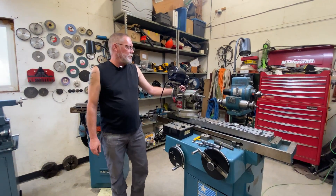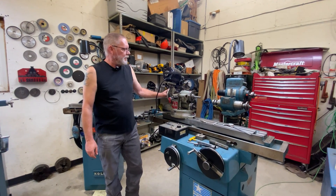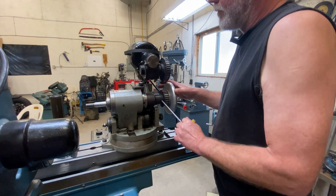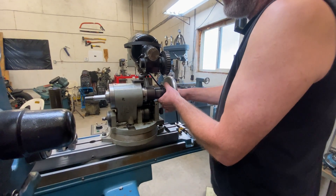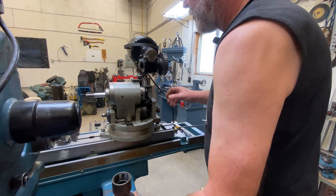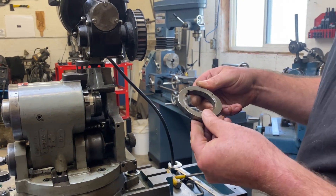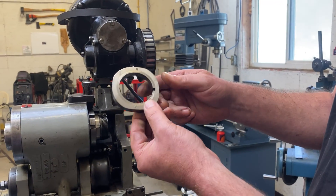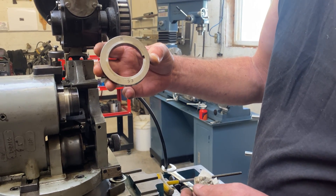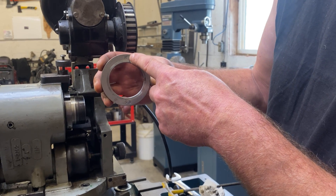First thing I'm going to do is put a single flute cam in here. I had a four-flute cam on there — I'm going to put my single flute cam on. This is my single flute cam and I'm going to set it up for a right-hand cutting tool, which is what we have here.